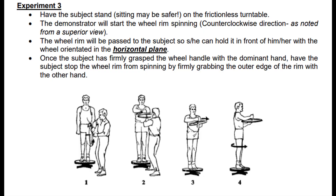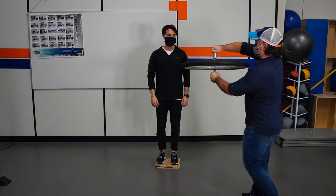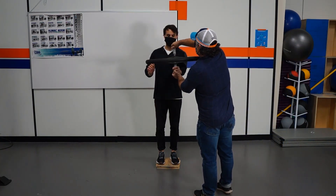Next, we're going to do a series of experiments using a rotating bike wheel. The participant, just like before, is standing on a rotating platform, and this time the experimenter is going to hand them the rotating bike wheel. The rotation is occurring counterclockwise, as noted from a superior view. They hand it in the horizontal plane, and then the participant is going to stop the wheel with their hand, and we observe what happens.